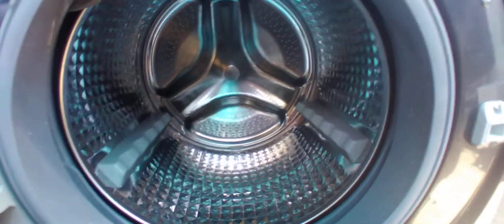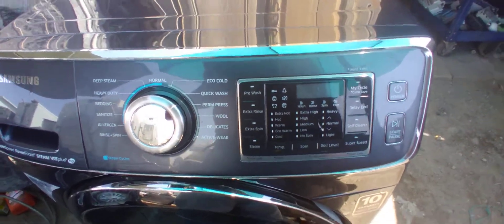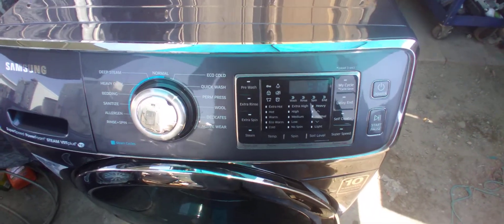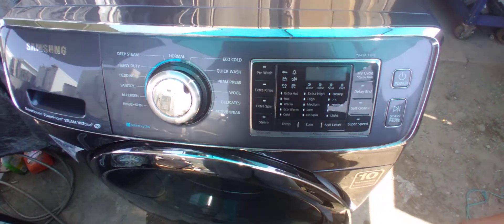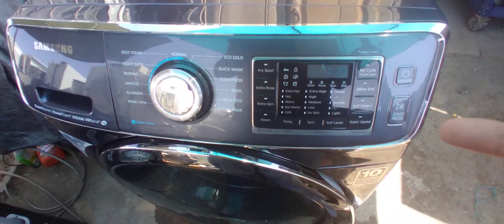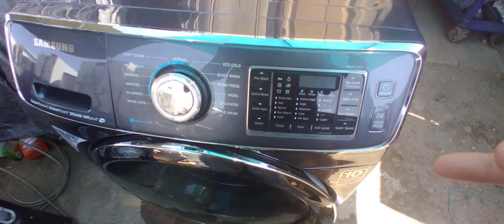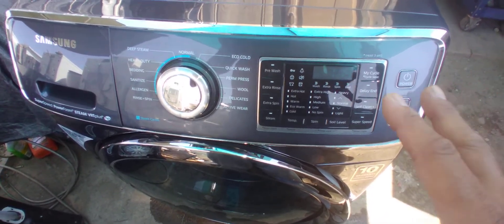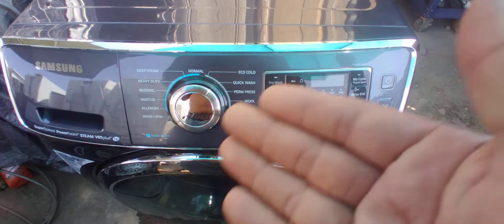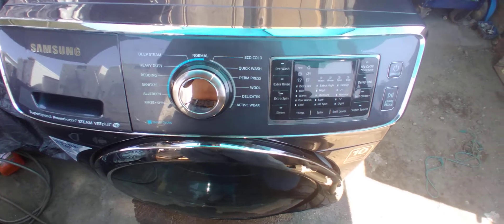You can pause during the cycle — it doesn't matter if it's spinning or draining, it'll stop and you can add or remove items. That's one thing I like about Samsung. Some models won't let you stop during certain parts of the cycle, but on this type of washer, even if it's spinning or rinsing, you can pause it. It'll open the door in less than five seconds once the drum is stopped — other models can take up to a minute.